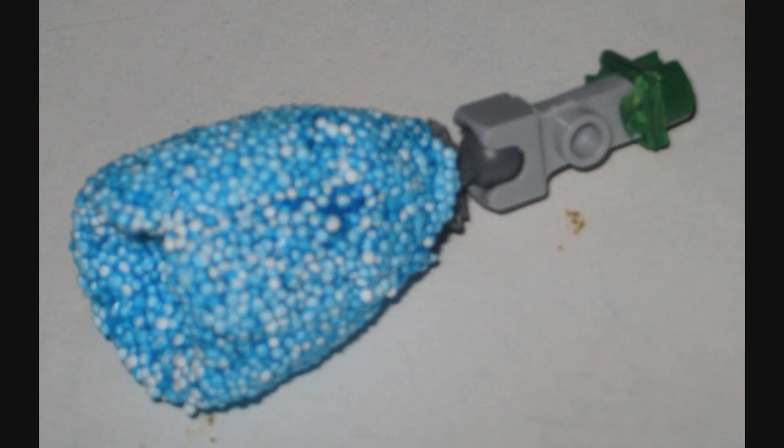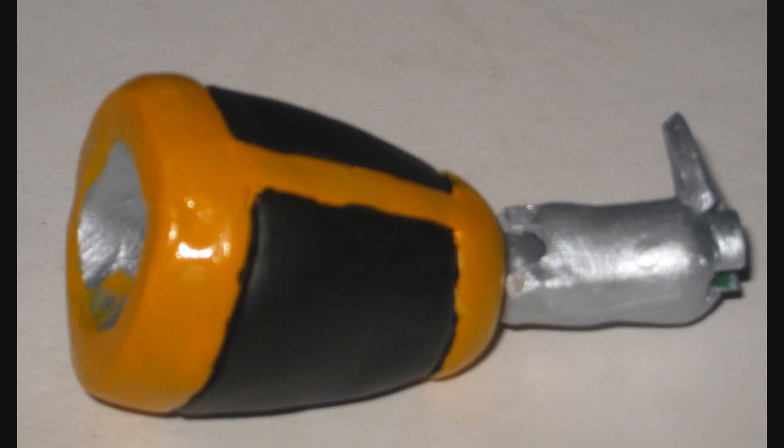Then I sculpted the cannon — again, first out of Floam, and then with a veneer of epoxy sculpt on top. The symmetry isn't quite as perfect as I would have wanted it to be, but I did the best with what I had to work with. So let's take a look at the completed Shard Superposer figure.